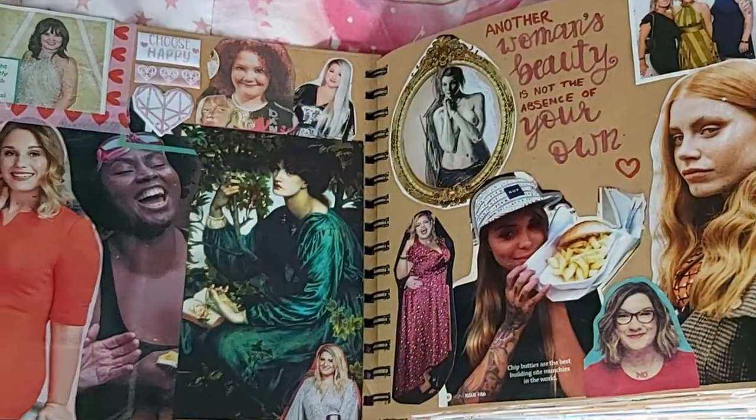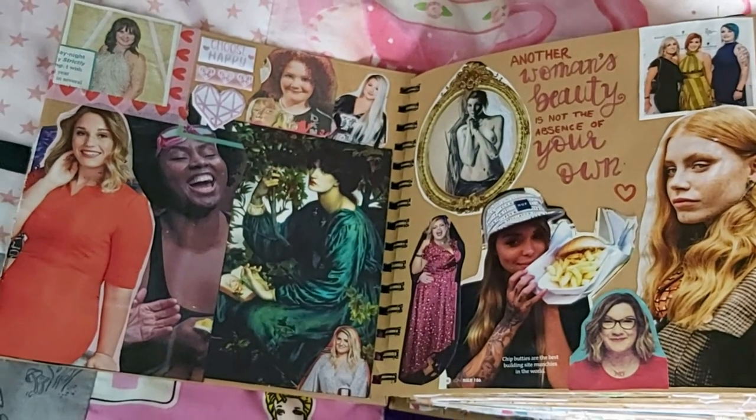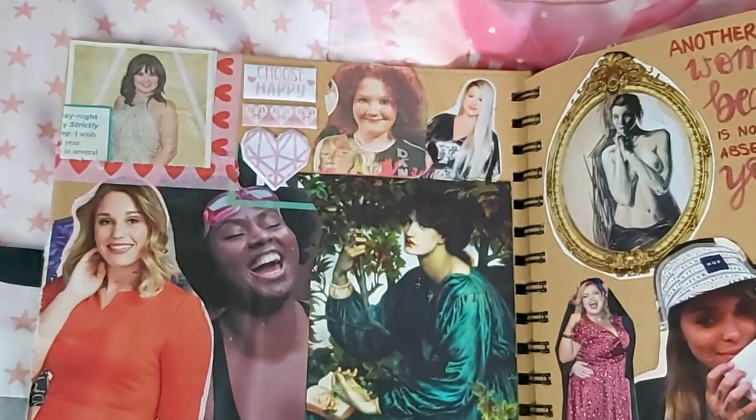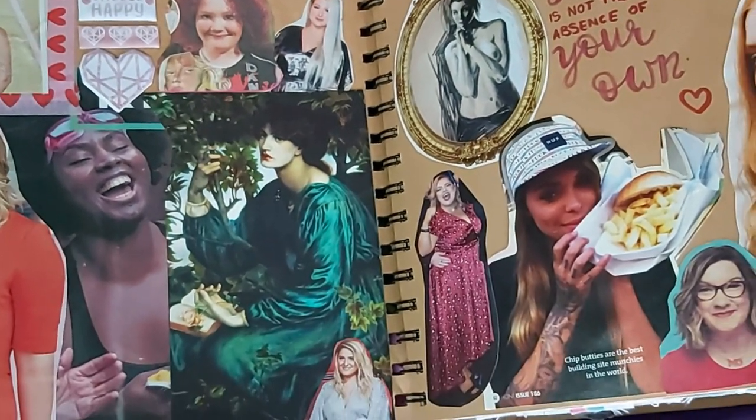I wanted to start off the scrapbook with some inspirational pages, so we went right in with the body positive pages. We've got a not-chubby girl here but she's eating fries, and fries are amazing and you should definitely eat fries if you want fries. We've got a postcard I got in the Victoria and Albert Museum about 10 years ago that's just been sitting in a drawer.